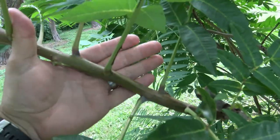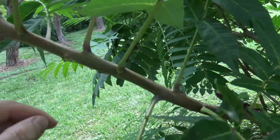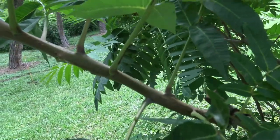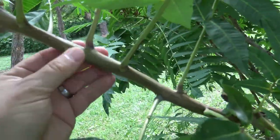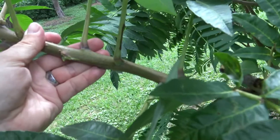It is alternately arranged — a leaf, a leaf, alternating as it moves its way up the stem. And this part of the stem or twig is smooth, lacking any sort of hair to it at all.